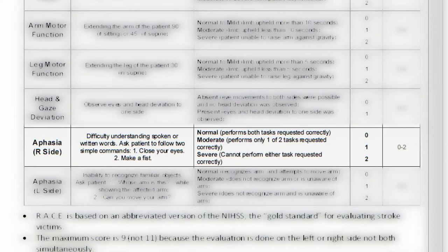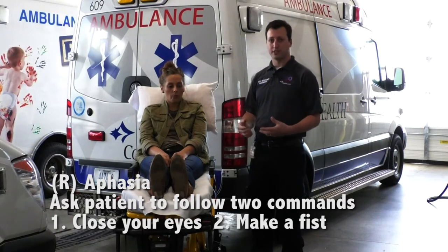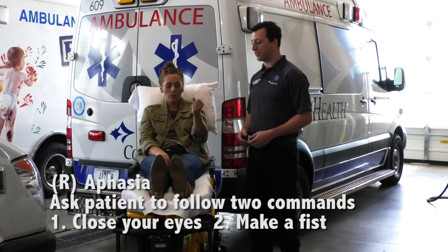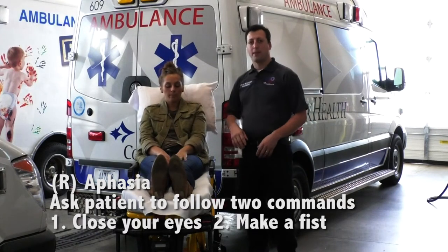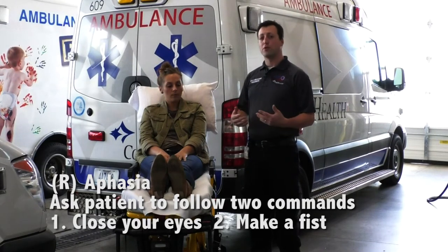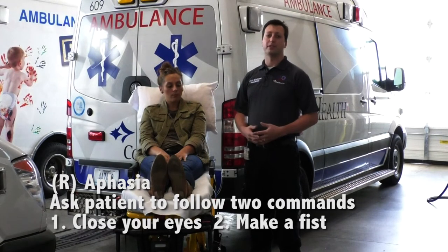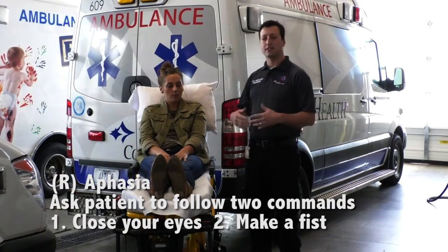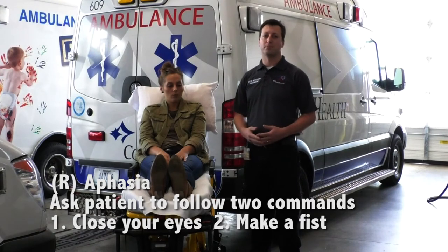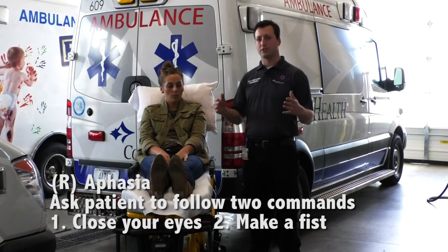Conversely, if the patient has weakness or deficits on the right side, they typically have an inability to follow commands or understand written or spoken words. We want to test that ability with two tasks: please close your eyes and then raise your hand and make a fist. If she can do both, we give a score of zero. If she can only perform one of those tasks, that's a score of one, and if she cannot complete either, that's a score of two. This is also scored zero to two.